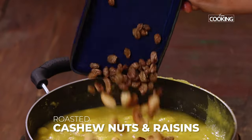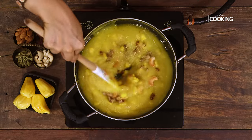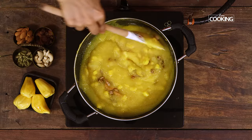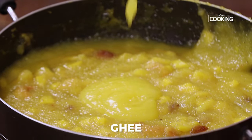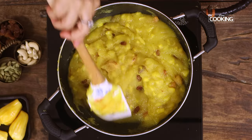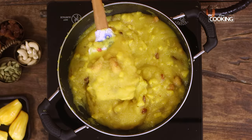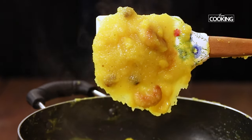Mix it all well and add the roasted nuts and raisins. And finally I am adding another tbsp of ghee for getting a nice glossy texture. Now you can see this is nicely done. At this point you can turn off the stove and serve it hot, or you can also serve it at room temperature.